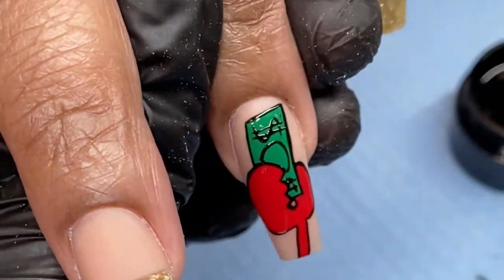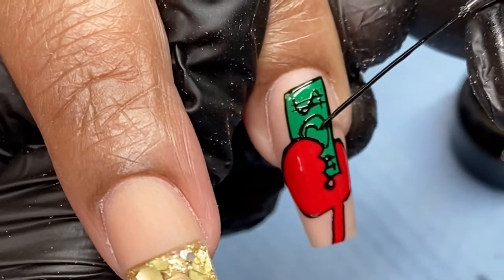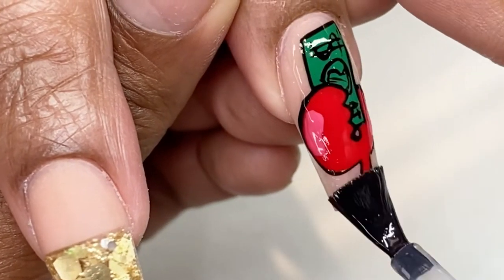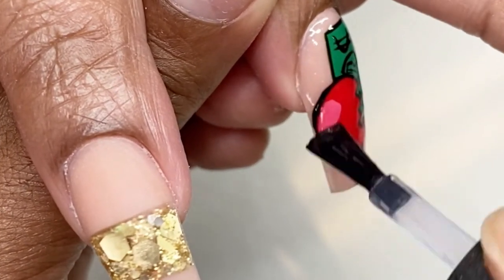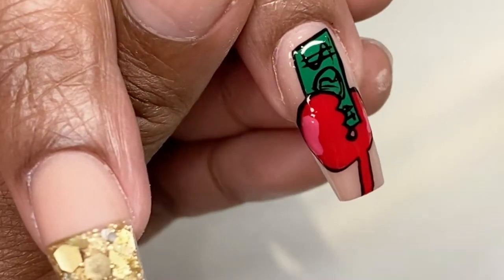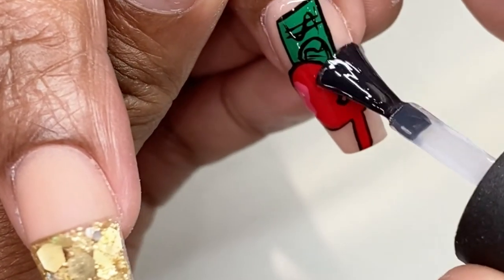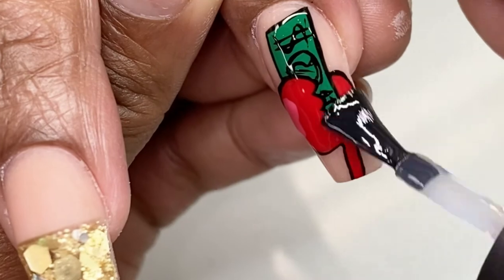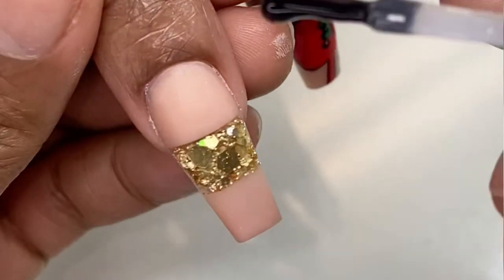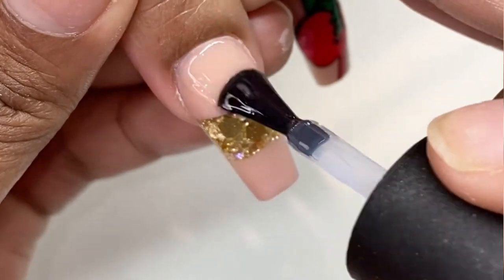After I'm finished with the nail art and I'm happy with how everything looks, I'm going to top coat my client's nails using my Sting Nail Co gel top coat. This gel top coat is super shiny and it is definitely high quality — it's going to seal those designs in so your client's nails will look brand new after two or three weeks.